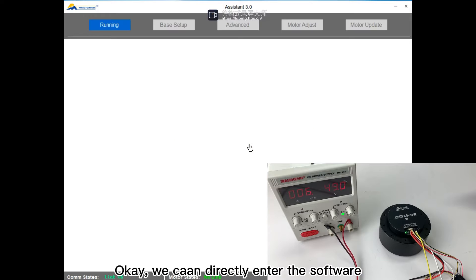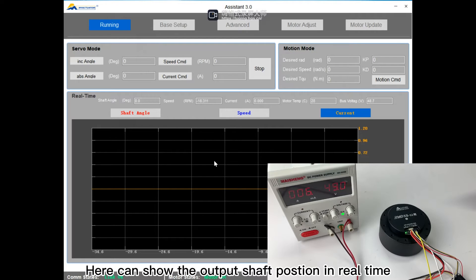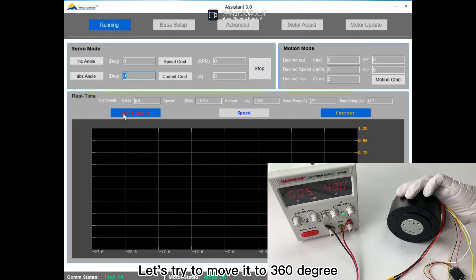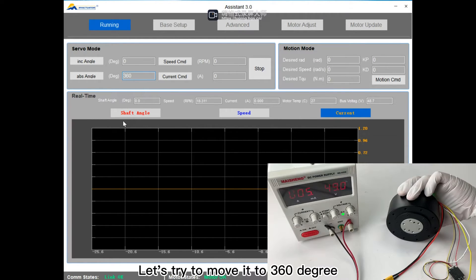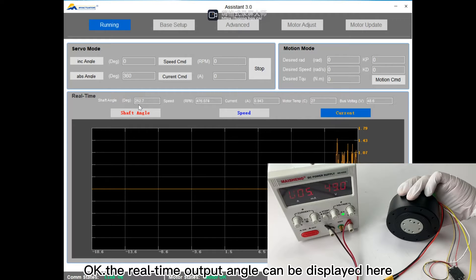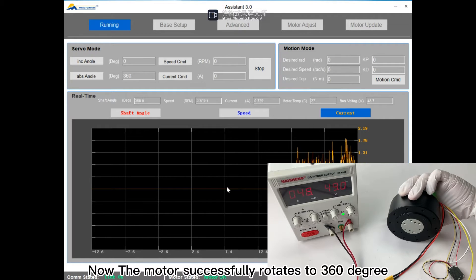Now we click here and can directly enter the software. Here it can show the output shaft position in real-time. The position is currently at zero. Let's move the motor to a certain angle — let's try to move it to 360 degrees. Look at the motor. Click. The real-time output angle can be displayed here, and you can see the real-time curve change. The motor successfully rotates to 360 degrees.